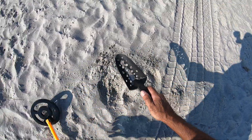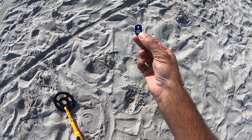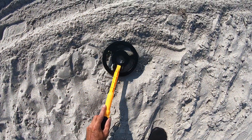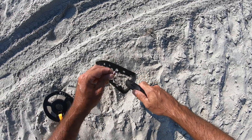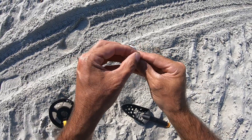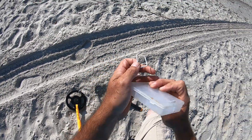There it is — a quarter! Got another target here, it's a pull tab. And there it is — what is that? It's some type of earring, that's pretty cool. I'll take that. I don't see any markings — it's a weird looking earring. I'll put that in my container.